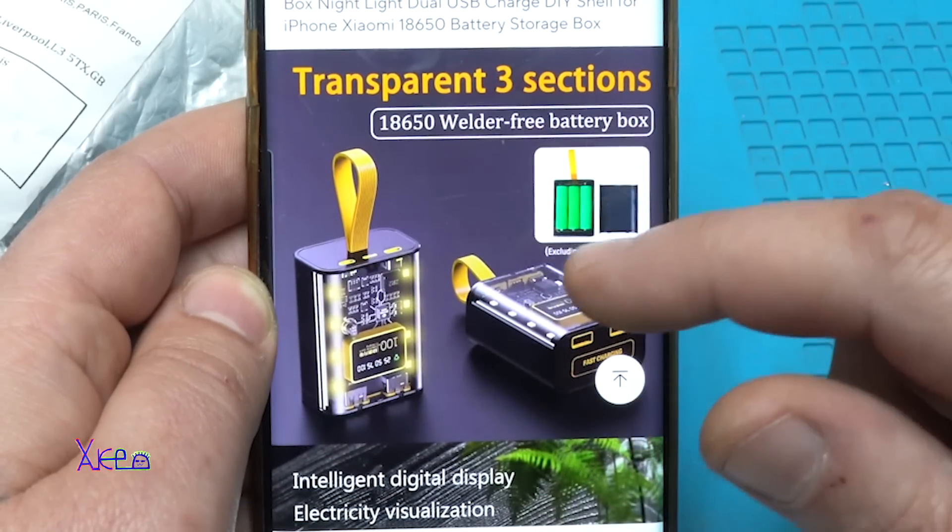Now I'm going to test the charging of the power bank — how many milliamps it charges at. I will place links in the description below so you can check this gadget, and also my favorite USB tester will be linked from AliExpress. Charging the power bank: it shows 75 percent and it's pulling 880 to 890 milliamps.